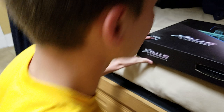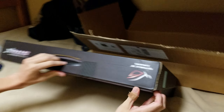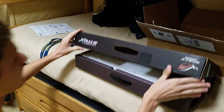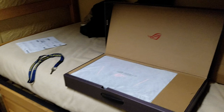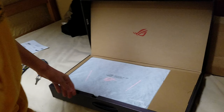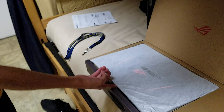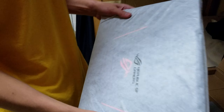Let's get this out of the way here. Nice packaging — I like it. It's very protective and it closes well. All that aside, we have a little handhold here, and we have the laptop with a nice little cover over it.